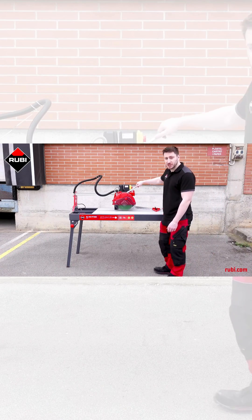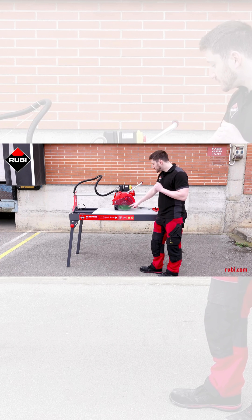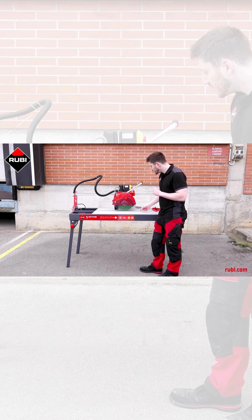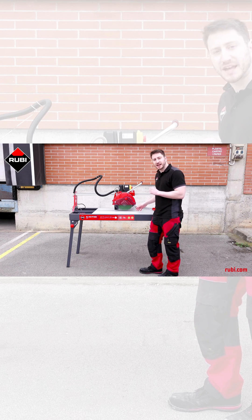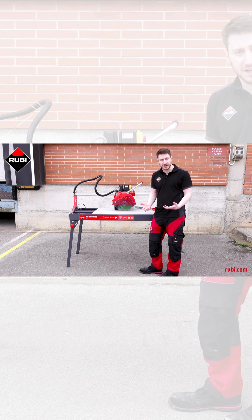Now that the machine is in a standing position, I want to talk about a couple of the features on the mobile head. To start with, we have the transparent splash guard, which is self-adjusting, because if you leave it loose, it basically, because it has this curved shape, will slide on top of the tile that you're cutting and be in as low a position as possible without getting in the way of the cut that you're doing.